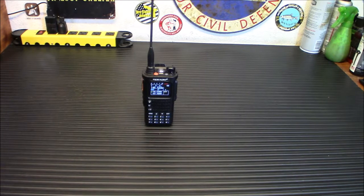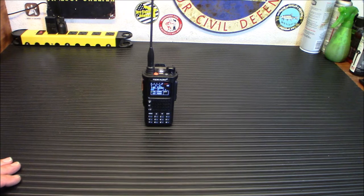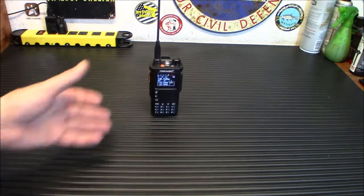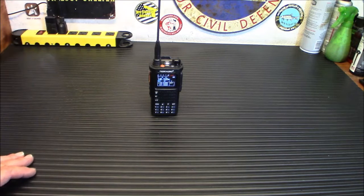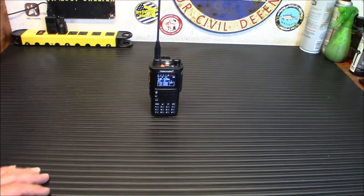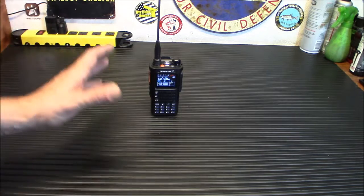We've been playing around with this for about a week. I actually checked into one of the nets this week on this radio and no one said anything different — sounded like I was on my mobile rig. When you're developing something new and unique, you're going to have issues. Through the help of a lot of YouTubers, a lot of the problems were diagnosed and we were able to give them corrective advice and they actually took it, which is really great for a company. Their GMRS version I've actually been using as my full-time portable GMRS radio.